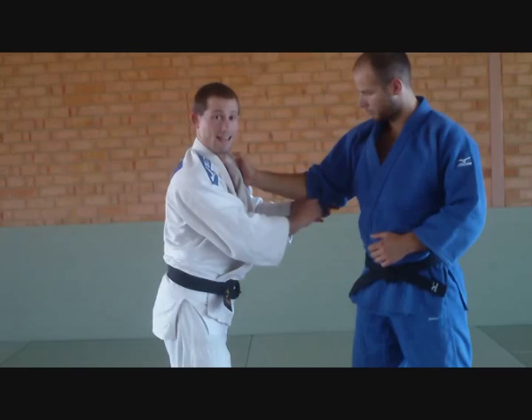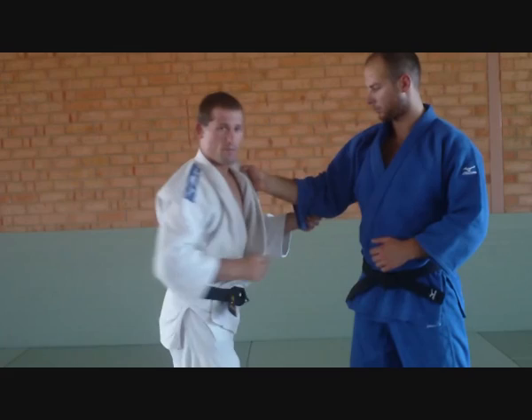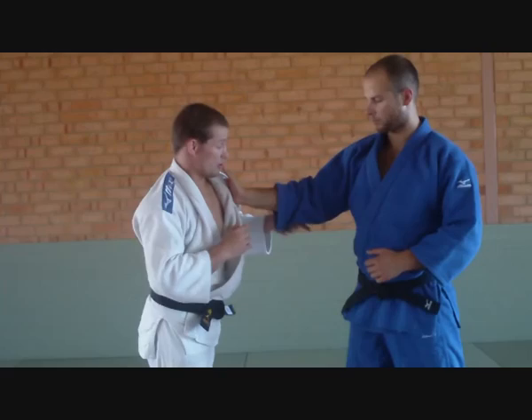One last thing with this style of grip break — it's quite annoying if your partner's gi falls down to his elbow. Because from here there's no leverage; I can't break that. Even though my partner's very strong, I couldn't break that even if it was weak — it's just tough. If that happens, you're going to have to do something else. His thumb is probably his weakest point.